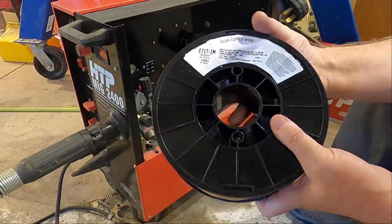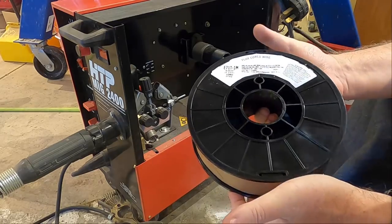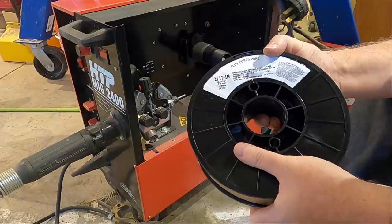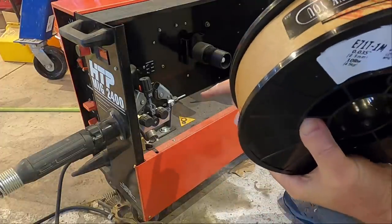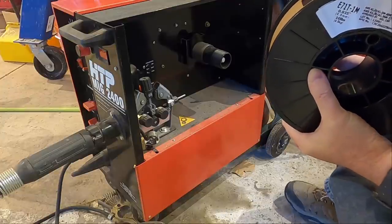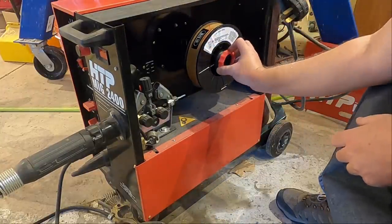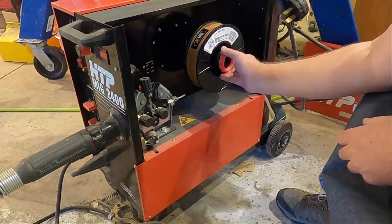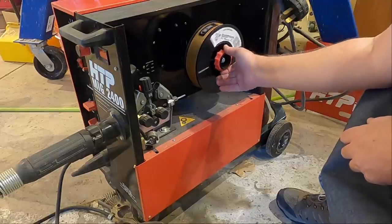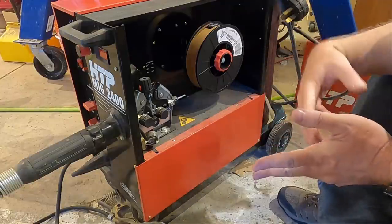This is E71-T-1 wire — an HTP product. I bought it from them, and it said 'Made in USA' right there on the package. Well, miracles never cease. This is 035 wire and these are 035 rollers. Here are the original rollers for other sizes — I've never used anything on this machine except 035 wire. The machine will take up to a 30-pound roll, but I don't like to buy the 30-pound rolls because it just takes me too long to use them, and lots of times they'll corrode before I get a chance to use it all, so I end up having to take the roll in and out and store it.